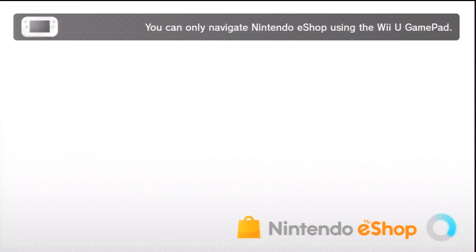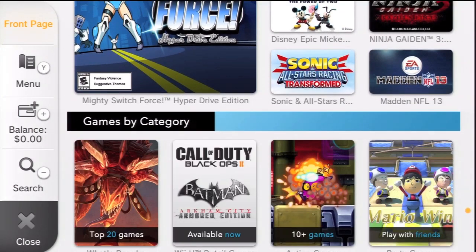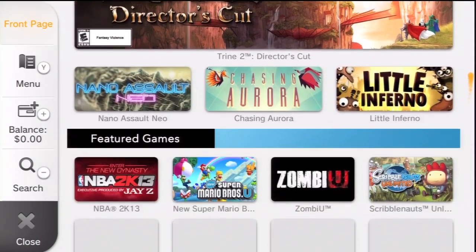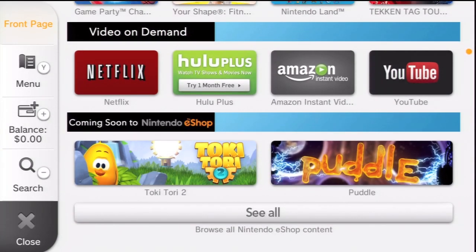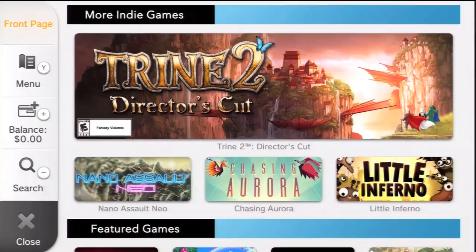Through the eShop you're going to see all the games that are currently available, and you can even see what games are coming out. One of the games I purchased was from the indie game section — I think I purchased all of the games in that section. You guys didn't really pay attention to those, but they are really good addictive games that are really fun to play.